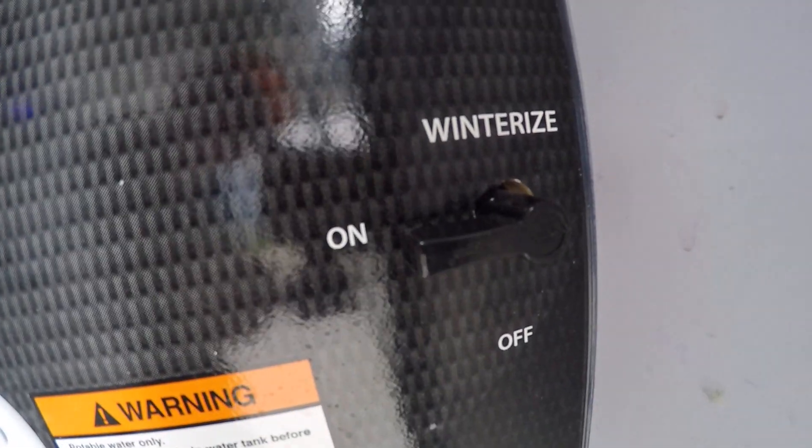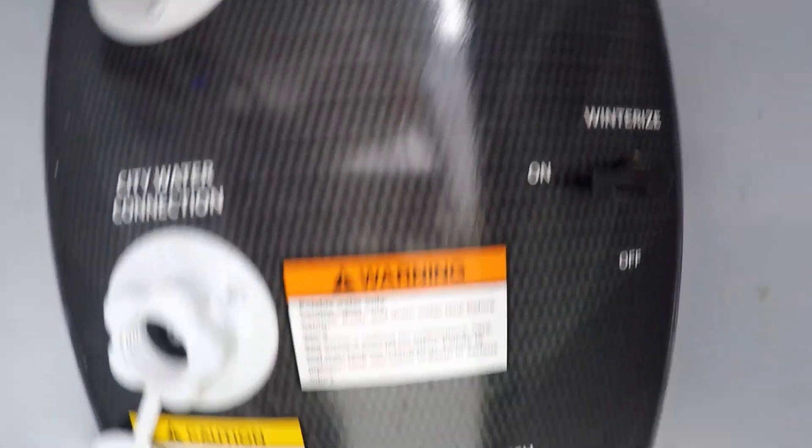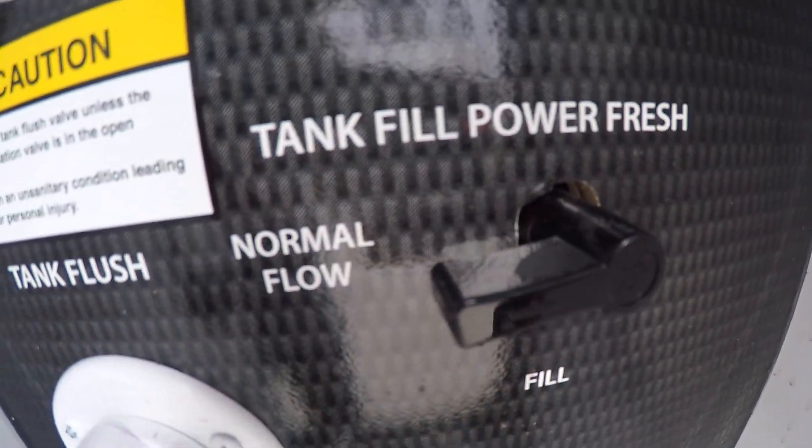For winterization, you need to have that winterization setting off to use your city fixtures. If that winterization is on, you're trying to suck out of this port. Connect your water hose into the city fixtures to control whether you want to fill your tank or use the city water connection.